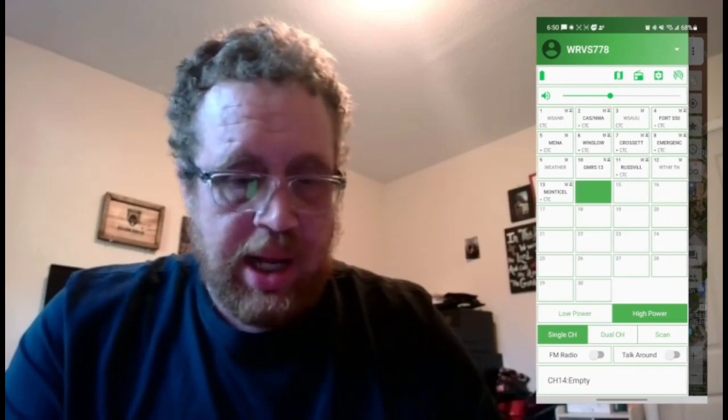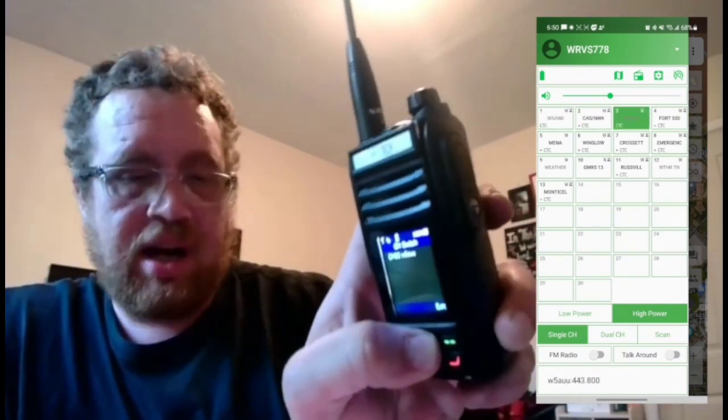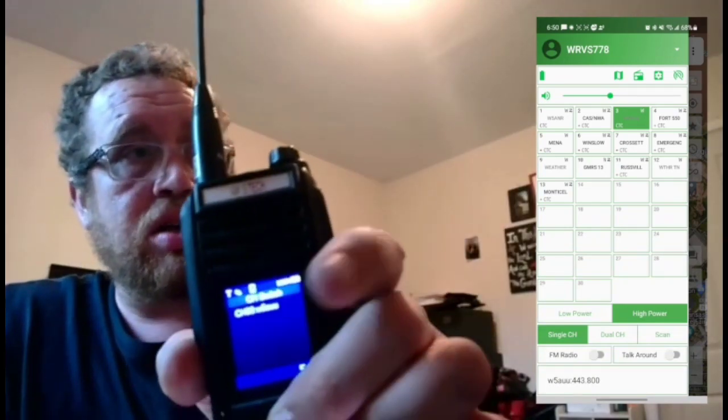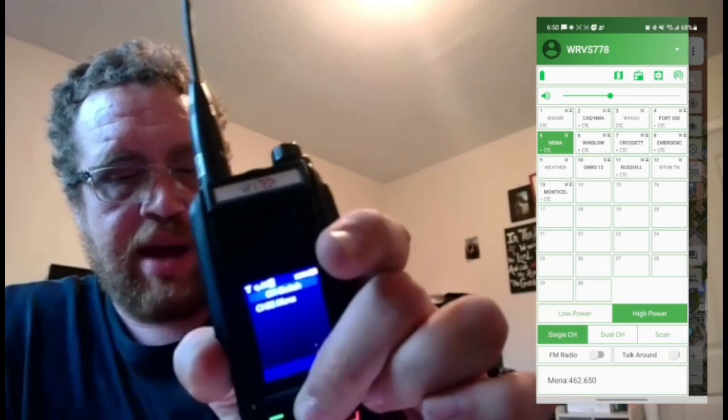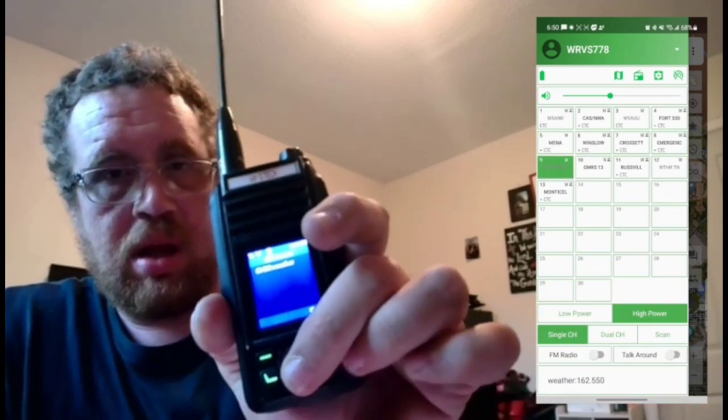Let's go back here. As you can see, even if I change it on the radio it changes right here in the app. It will actually sync and change within the app — the app is very responsive.